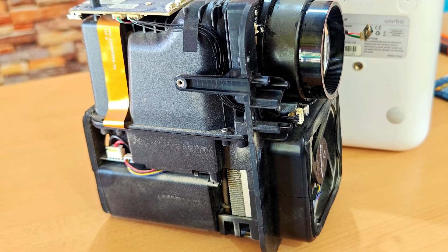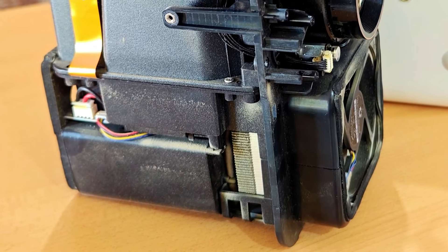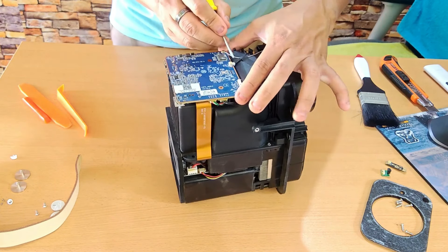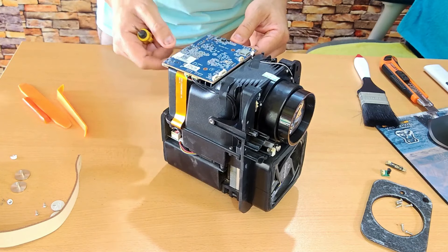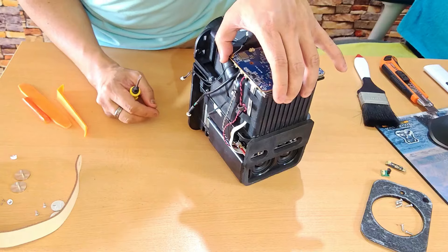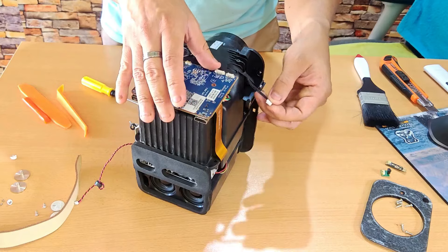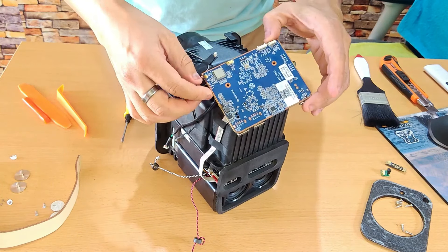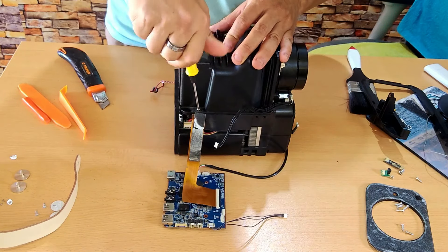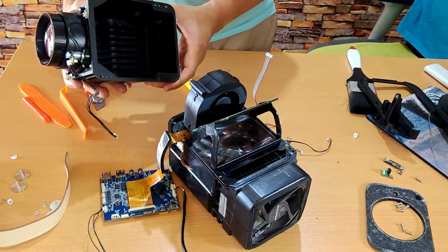Moreover, the aluminum heatsink is covered with lint, dust, and dirt, which also prevents it from cooling properly. Once the problem is detected, you have to go much further to solve it, because this projector has a somewhat complicated construction. Since the main board is on top of the cover, I need to open it to access the internal optics. I have to remove all the Molex connectors, cables, sensors, and antennas that connect to the main board, and only after that can I remove the screws from the top case that protect the optics and lens.